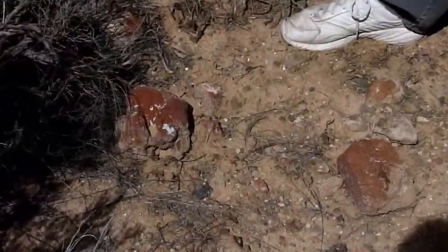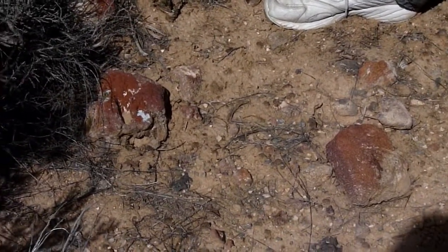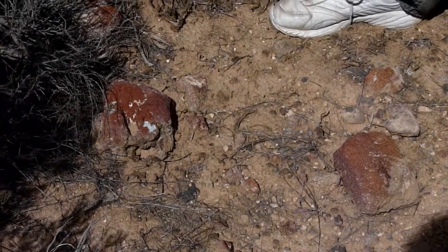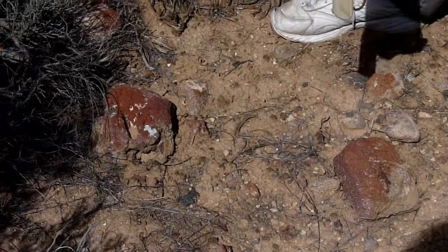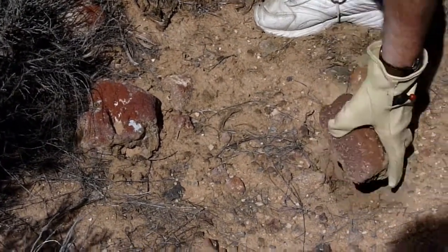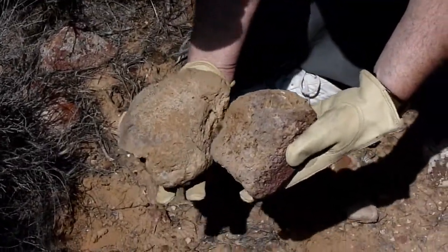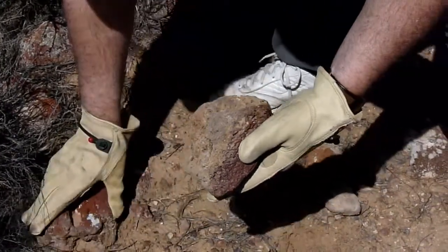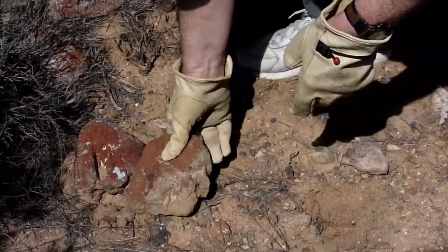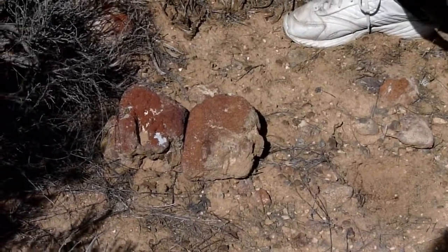Just to show you the difference: the ones we've been looking at previously were all covered with the manganese oxide desert varnish. These are covered with iron oxide desert varnish — you can see the difference. That's the original real rock, and that's the desert varnish, the red from the iron oxide. Really quite a difference.